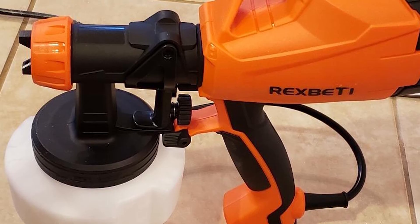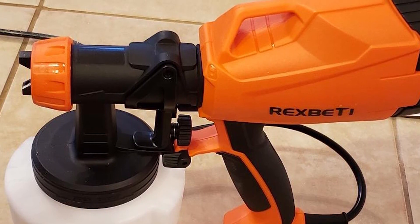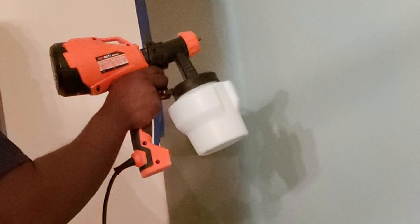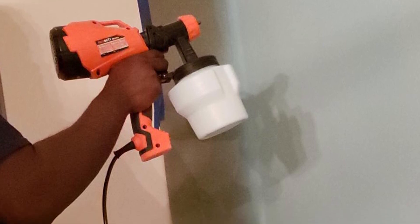This Rixbetty paint sprayer review is for those who are seeking an ideal sprayer for various paint jobs. You can blindly trust Rixbetty — it is a renowned item already used by thousands of people around the world. We are going to end this video right here. If you have any query or information to share, please leave a comment below.